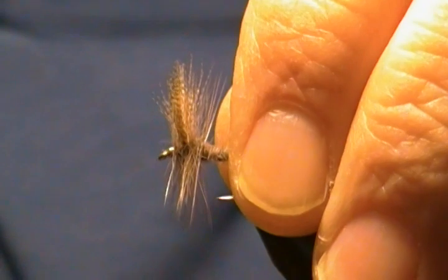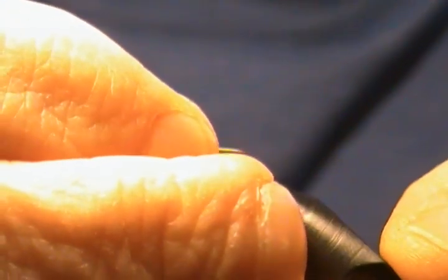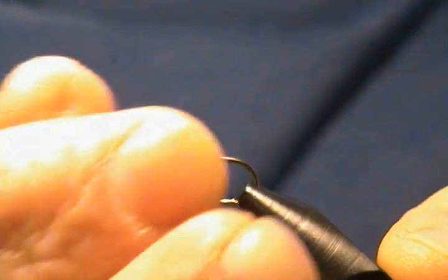I'll get a fresh hook and we'll get started. The hook is a Mustad 94840, standard size 12 dry fly. I'll get it locked down in the vise, just like so. There we go.